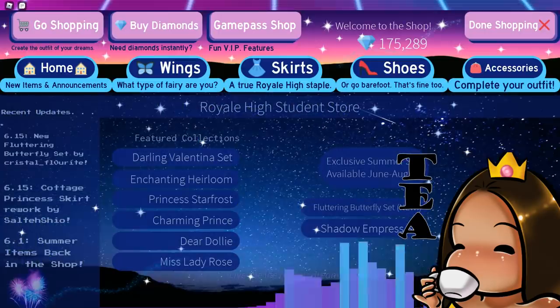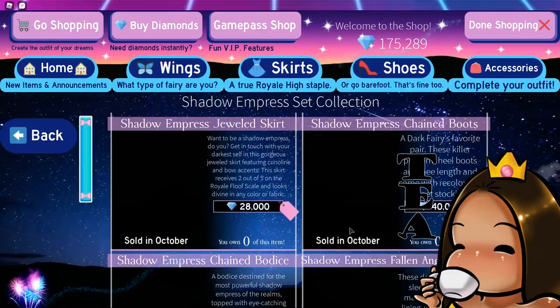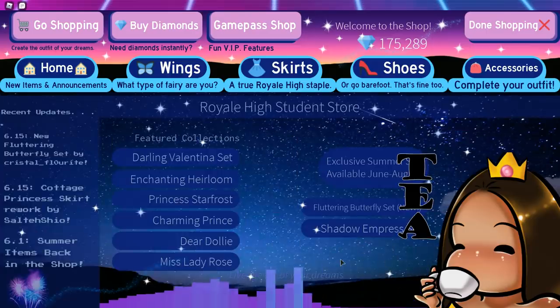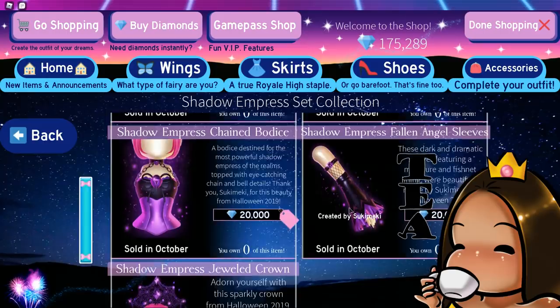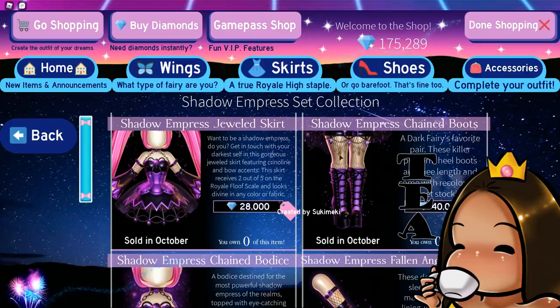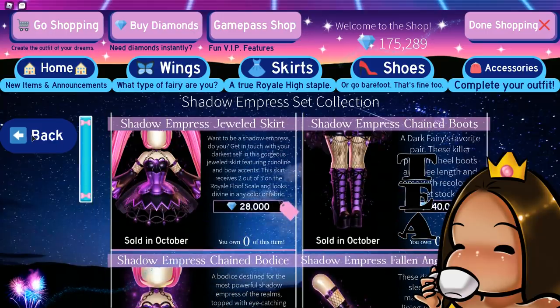Alright, if you press shopping, do you guys notice something? I don't know if this was here before, but — the Shadow Express set, guys! I don't remember the Shadow Express set being here, so I think they just put it back, but I'm not sure. It's a very popular set that everybody really likes, and unfortunately I traded it. Don't ask — I know you guys think I'm crazy, but yes I did trade it.